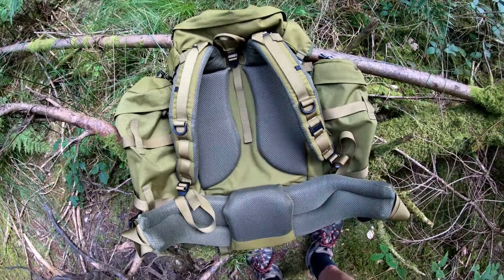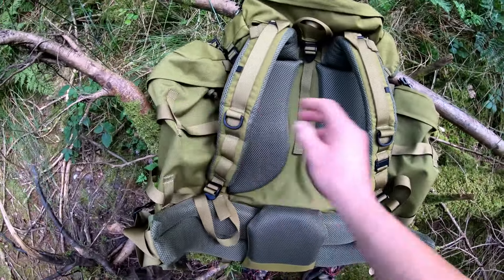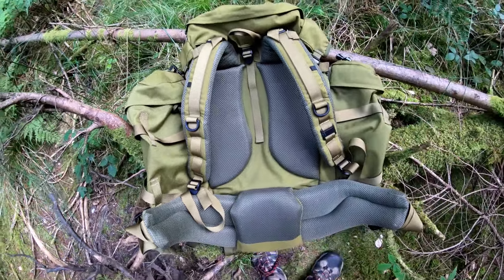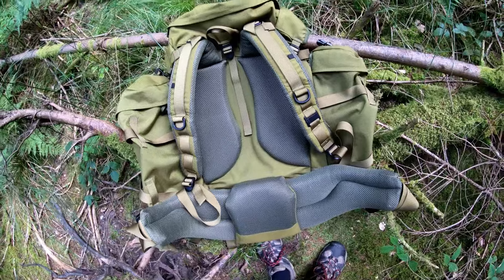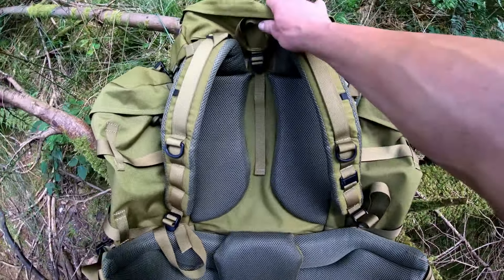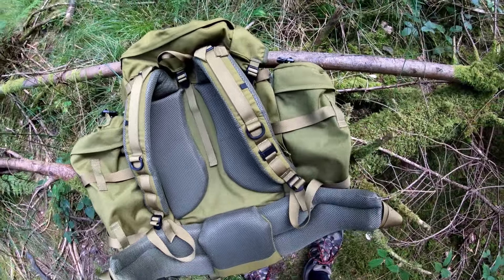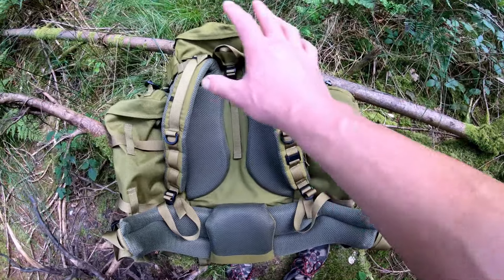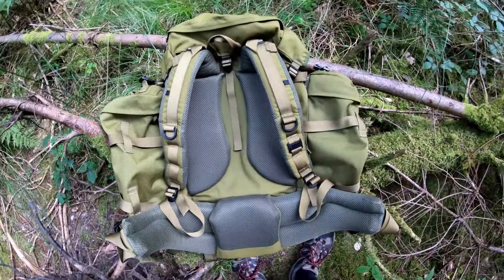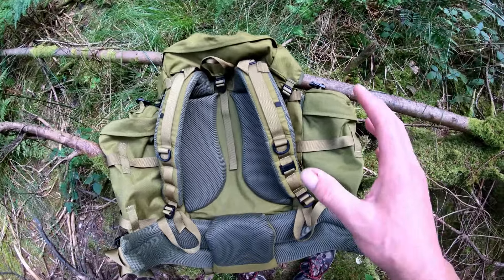One thing I forgot to mention about the Bergos Bergen: last I knew, Bergos had a lifetime guarantee on straps and zips. I don't know whether that still holds, but I did actually renew one of my zips years ago — not on this one but a different one — and they renewed it no problem.